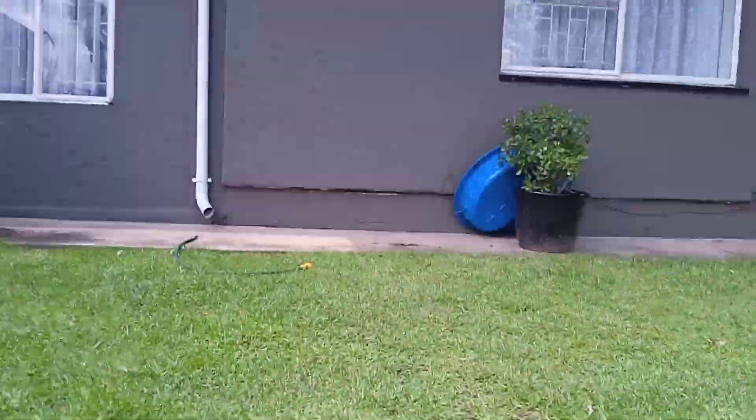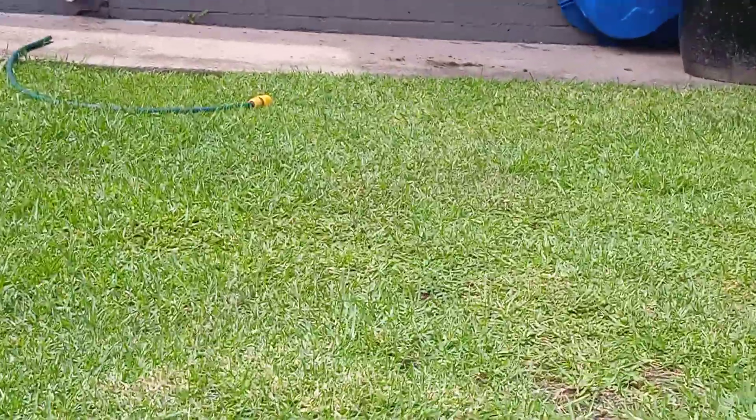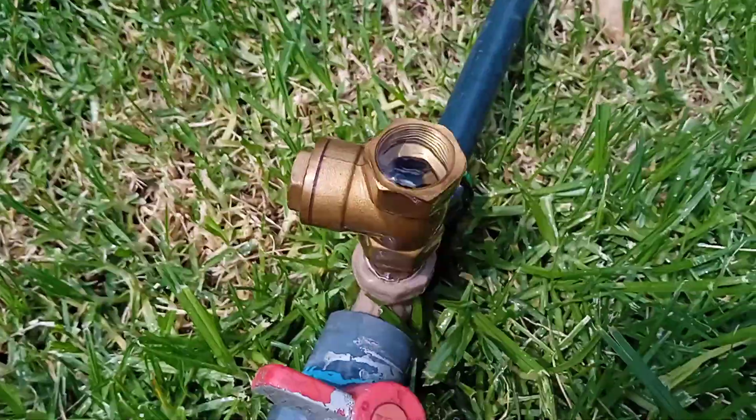I'm filming with a new phone. Before, it was like right over there — the ram pump — and now it's over here.